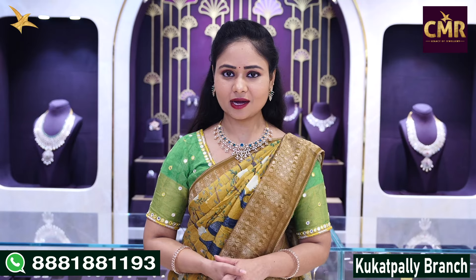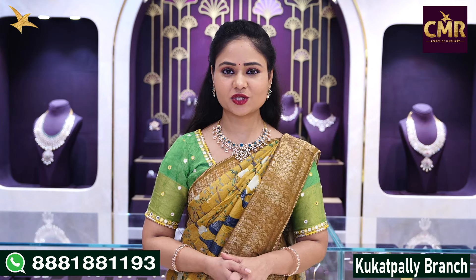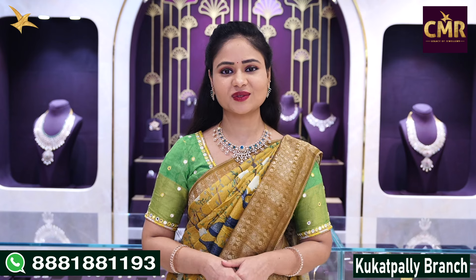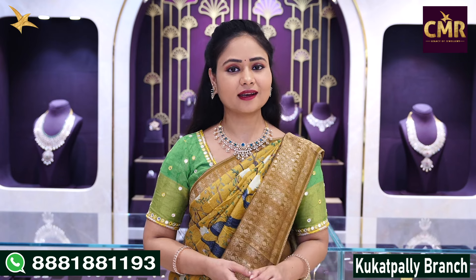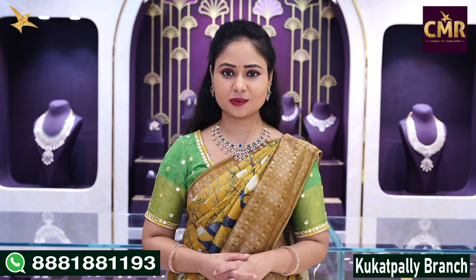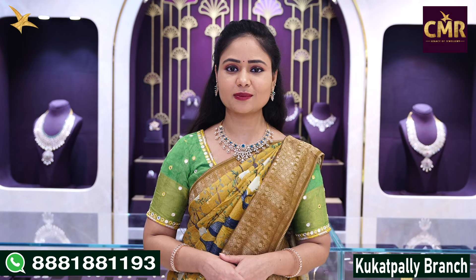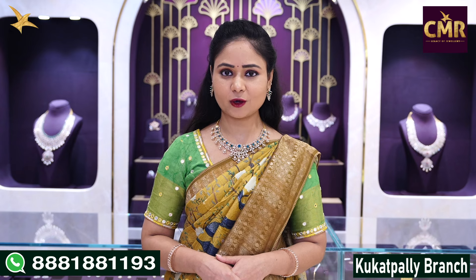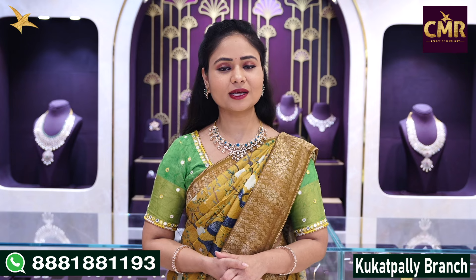This is the Kukatpalli branch of CMR Legacy Jewellery, with a beautiful light diamond necklace collection. You may see a lot of designs in our collection, and you will find a lot of items. Watch our latest collections on our channel and website. That's all for today — I'll see you in the next video.